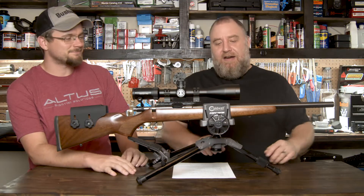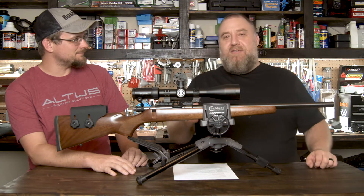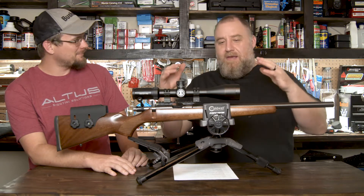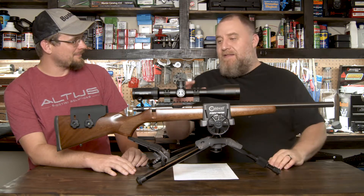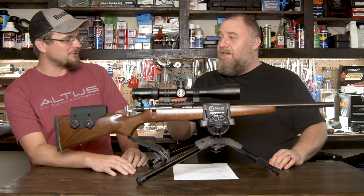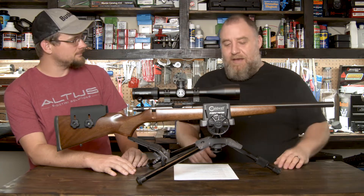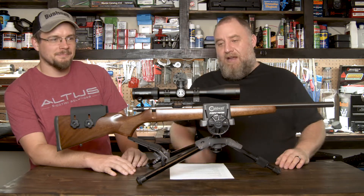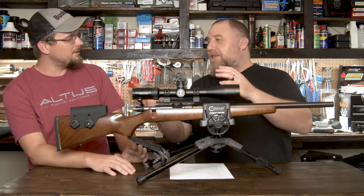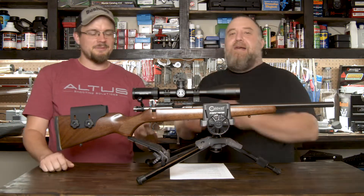We of course have Brandon here, our favorite Bushnell sponsored shooter, all-around great guy, to talk about this new Match Pro that's going to be released pretty much about the time this video hits the internet. Really cool scope. So Brandon, go ahead and let's talk about this — actually, let Brandon tell the story.